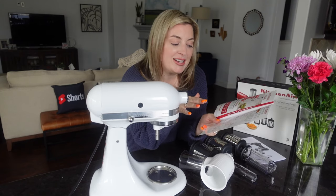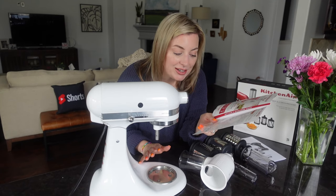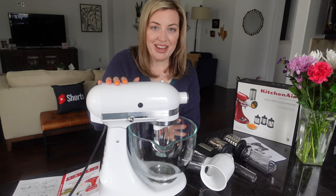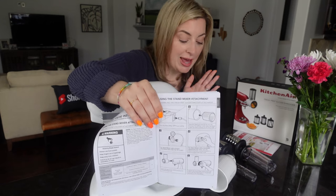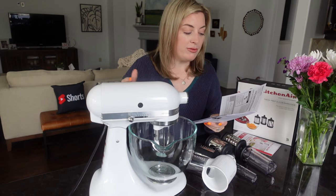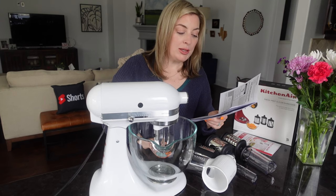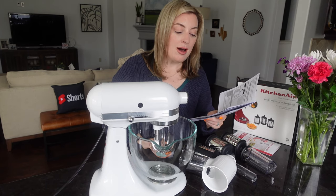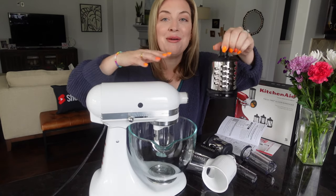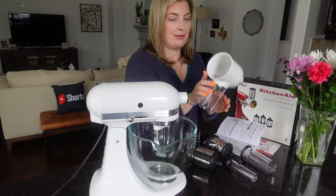The first step says to get a large bowl to put under the KitchenAid stand mixer so the Fresh Prep Slicer can catch the food as it comes out. The pamphlet explains exactly how to put on the attachment, which goes on the front. It says to turn the stand mixer off and unplug it, slide the blade you want to use into the housing — you'll hear a click when the blade snaps into place. Since I want to shred cheese, I'm going to choose the large shredder attachment and put it into the housing.